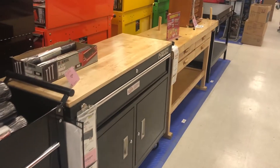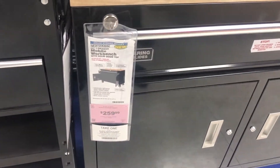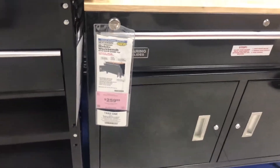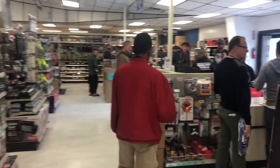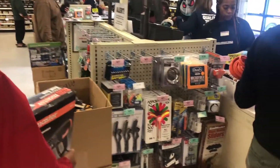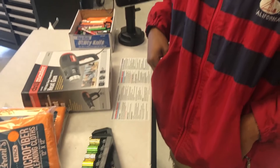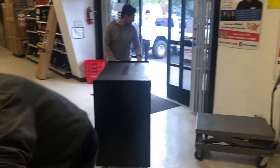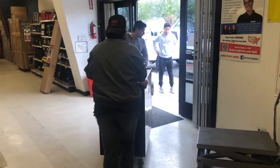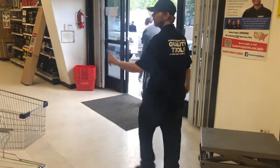This is the workbench right here. This is $259 — it's a mobile workbench. $259. They've got a whole torch setup too. Pretty dope.